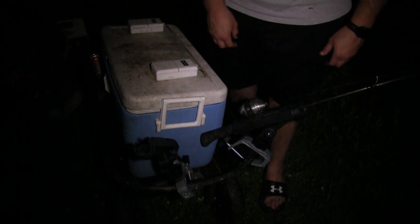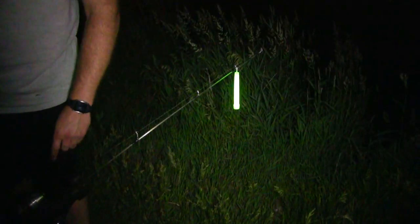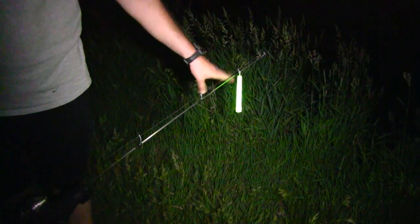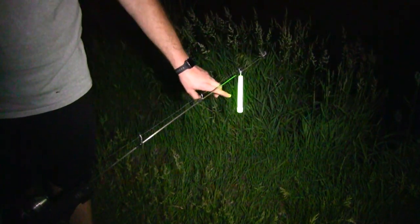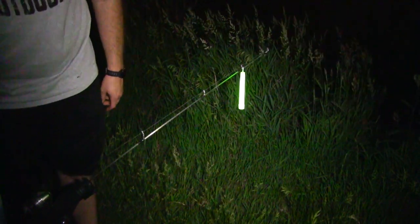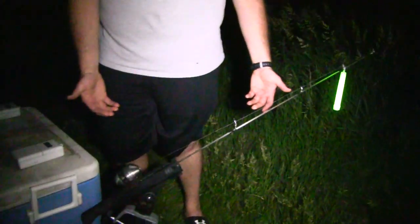One other thing we are trying tonight is these green glow sticks. When it's dark out here it's kind of hard to see your bites. We do have the bite alerts on these Zebcos, but they don't always go off with a soft bite. With the glow sticks, we can see them tipping down just a little bit. Those I picked up on Amazon as well, along with the universal rod holders — just some little things to make life and fishing a little bit easier.